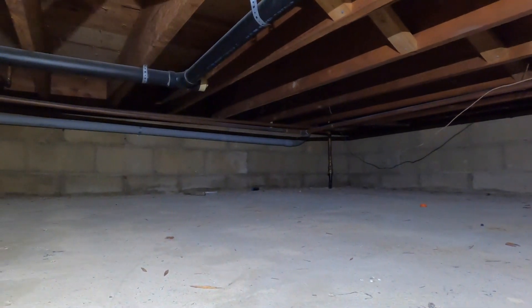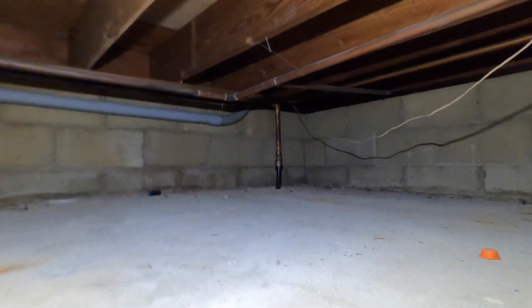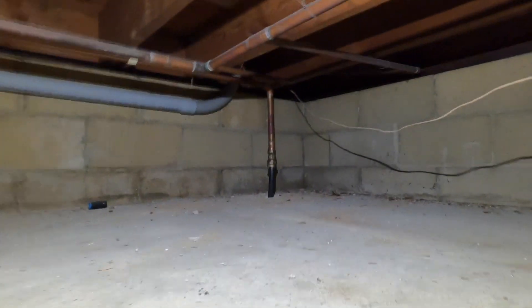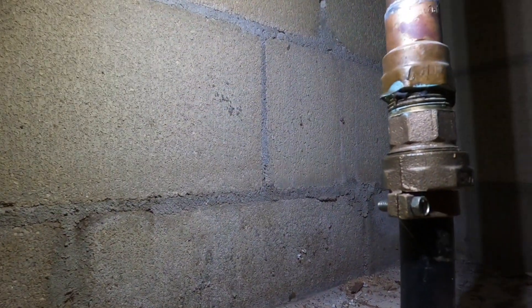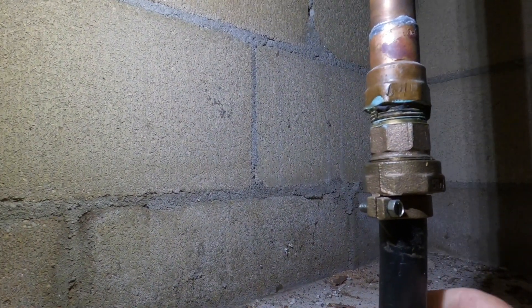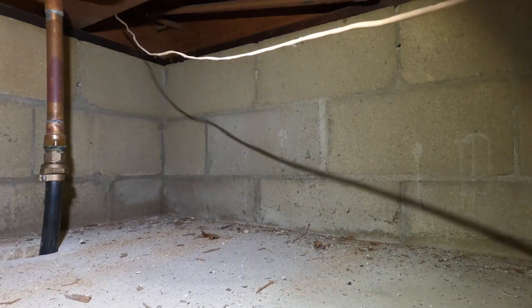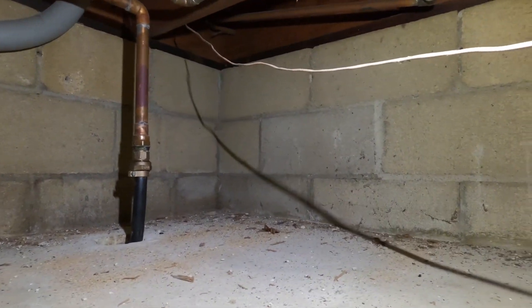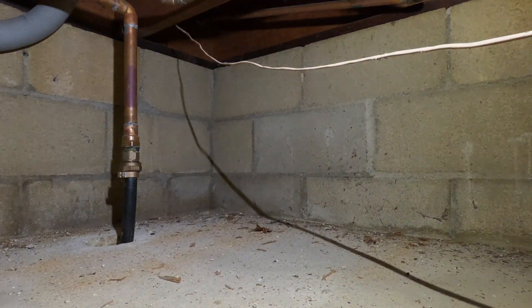In order for an underground metal water pipe to be considered a grounding electrode, it must be metal and must be in contact with the earth for a minimum of 10 feet. But this is plastic coming in from the street — this does not constitute an electrode. So wherever the bond currently is, it's fine, because you can't use that water pipe as an electrode since it's plastic coming from the city supply.